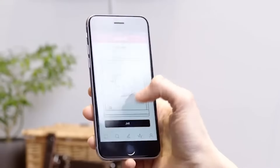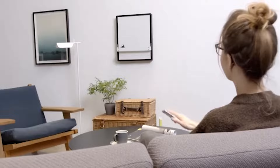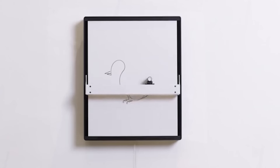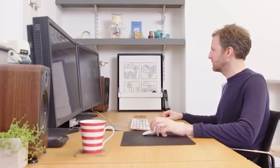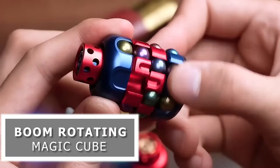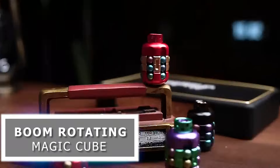Johto Whiteboard: the future of collaboration and creativity. With Johto, your ideas come to life in real time, transforming any surface into a dynamic canvas. Simply sketch, doodle, or write directly from your phone or computer. Collaborate seamlessly with colleagues, friends, or students, regardless of distance.